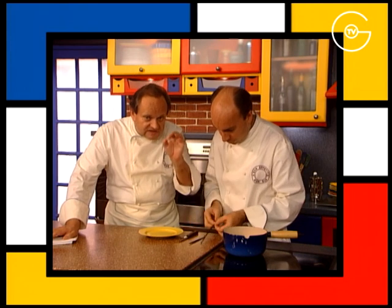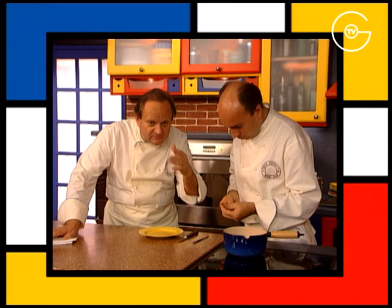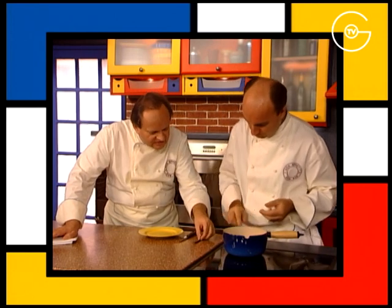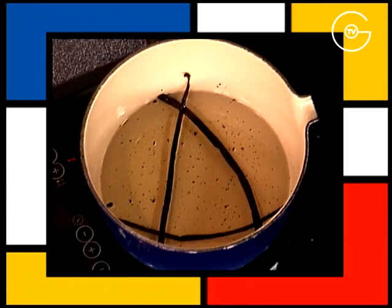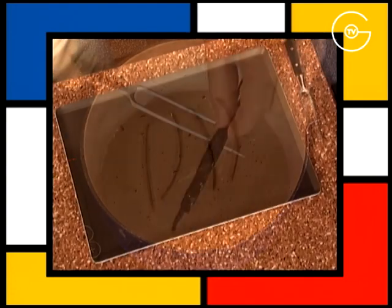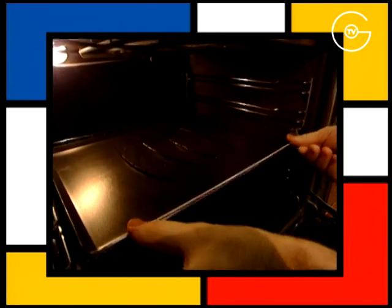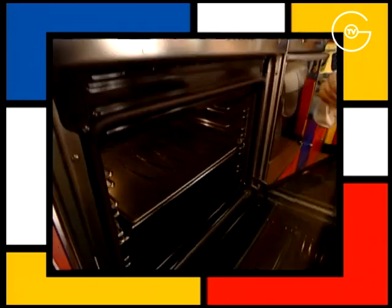Quand vous choisissez de la vanille, il faut toujours choisir de la vanille moelleuse ; il ne faut pas que ce soit des gousses de vanille sèches, elles ont moins de goût. Dès que le sirop est refroidi, disposez les gousses de vanille sur la plaque du four et les enfournez pendant deux heures à 80 degrés.